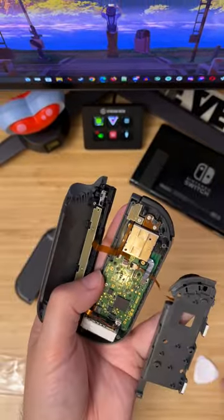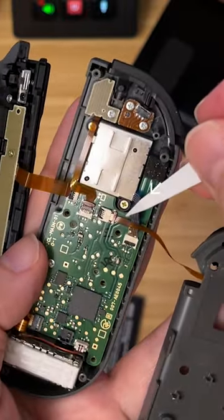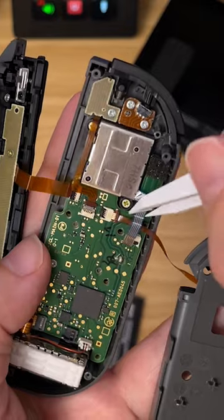Why am I balancing three pieces on one hand? These fragile ribbon cables are such a pain in the ass — I hate to disconnect them. There's no getting around the joystick's own ribbon, though, and this one's kind of in the way.